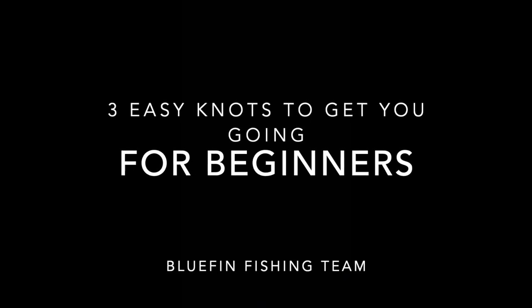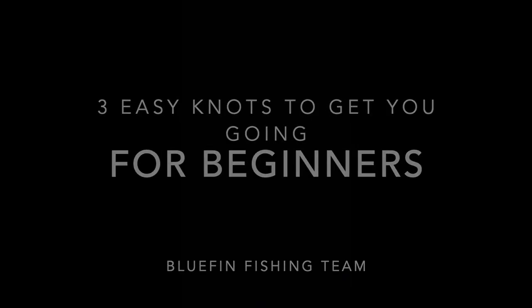I hope this guide's been helpful with the three simple knots to get you started on the water. Cheers.